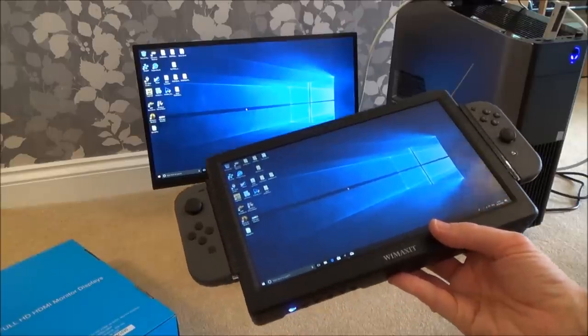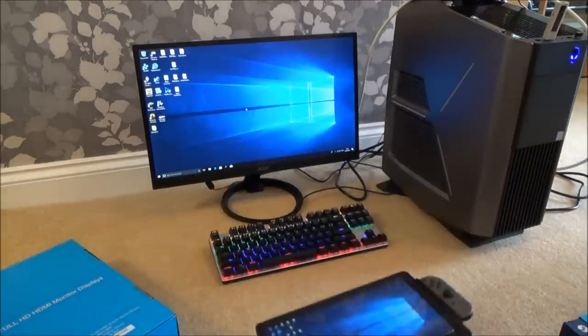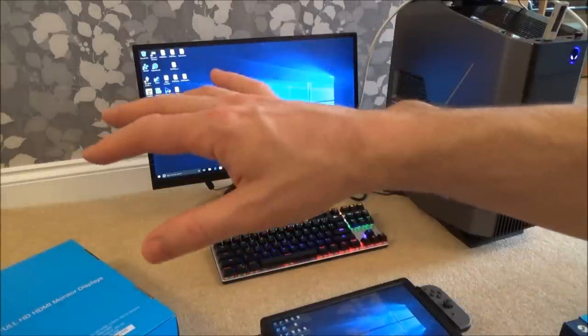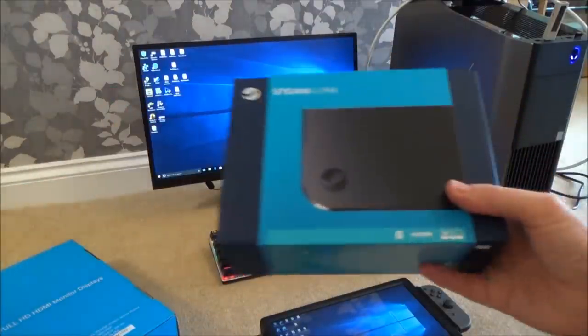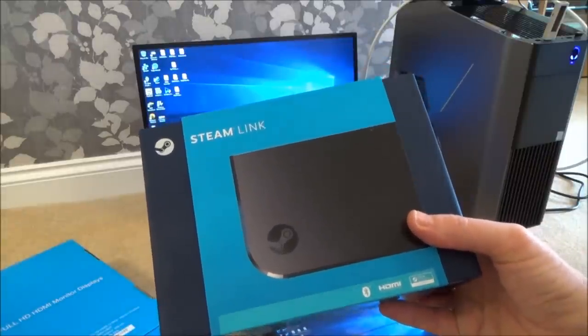Hi there, my name is Vince from MyMakeVince.com and in this video today I'm going to show you a different approach to home streaming. So home streaming is, for example, this gaming PC here would be playing a Steam game, but I can turn on another less powerful PC or laptop and stream it from here onto that PC or laptop, or you can even get something like a Steam Link and stream it over to another TV in the house.